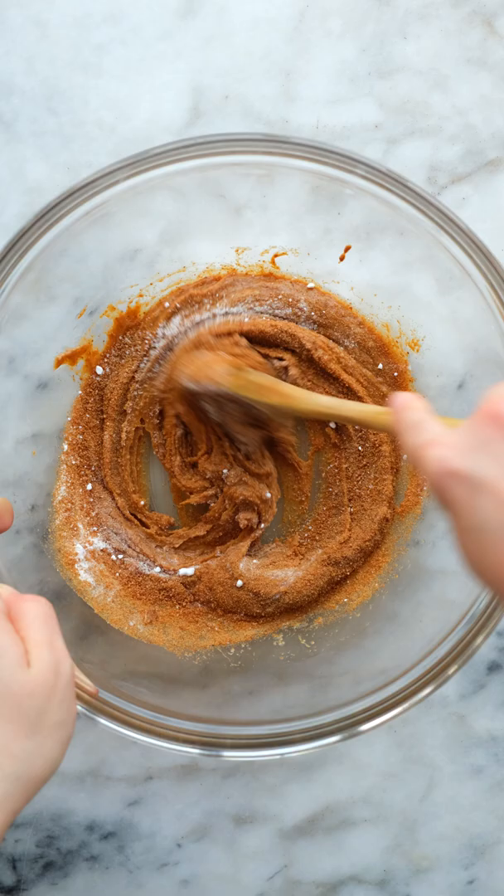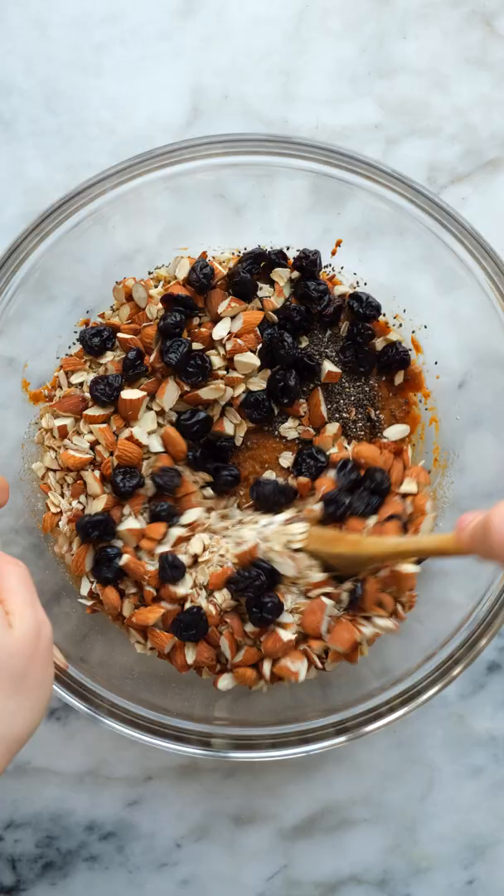Finally, stir in some rolled oats, chia seeds, chopped nuts, and dried fruit, and stir until you have a tacky dough.